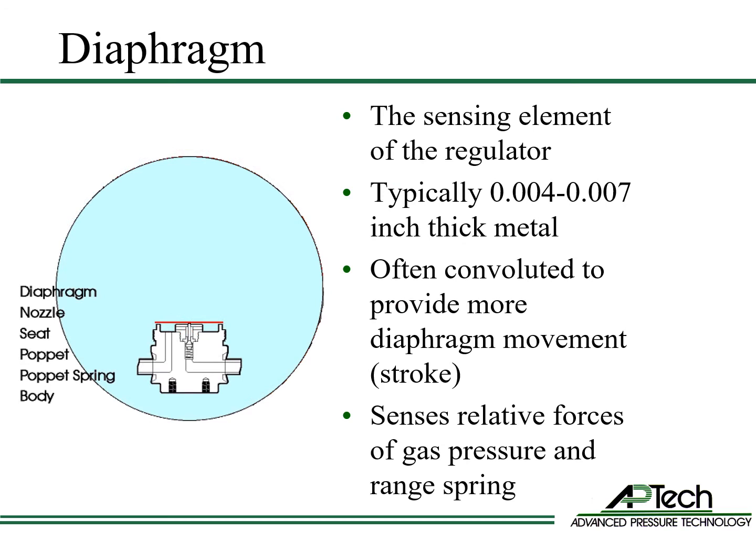The diaphragm is the sensing element of the regulator. It is usually a thin metallic material. Its shape is often convoluted to provide more diaphragm movement or stroke. It moves up and down due to the balance of forces between the gas pressure downstream of the seat and the range spring force.